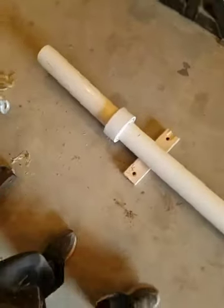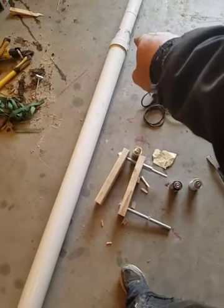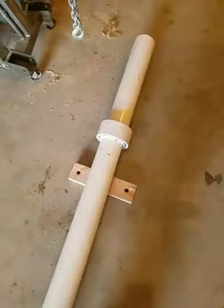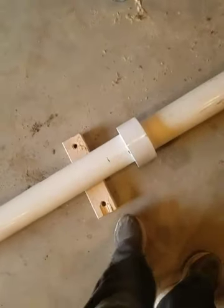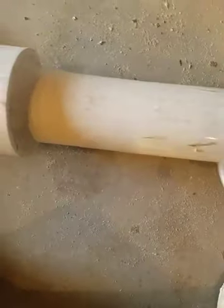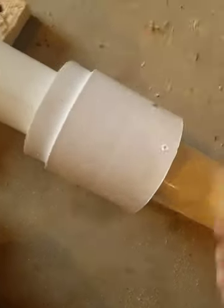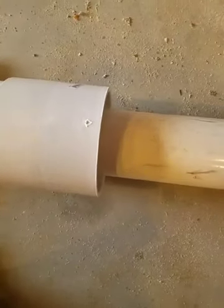I was having trouble finding a coupler that was kind of stepped and tapered, so I've got a 4 inch to 3 inch bushing. I cut the ridge out of that so I can slide it all the way up the pipe. Then I have a 6 inch coupler — this will slide up here and go on this, and that will all get glued together. This will give me a flange to glue my 6 inch pipe section to.